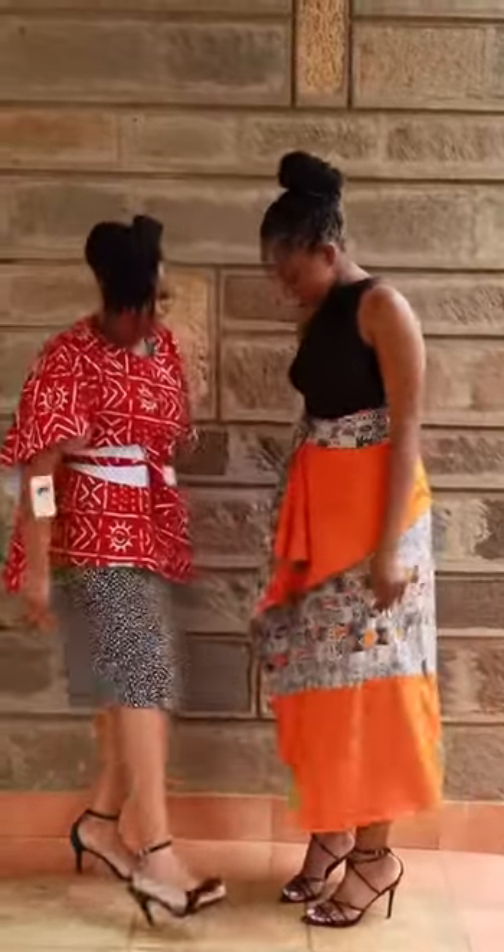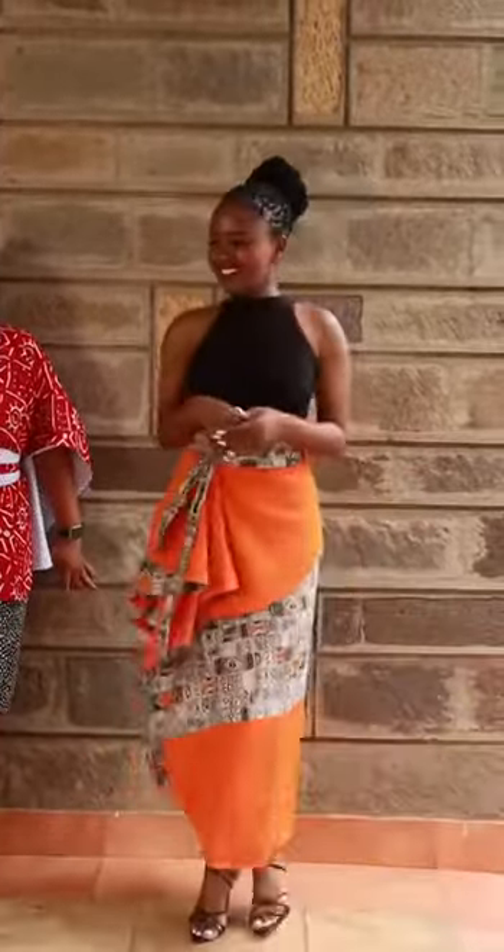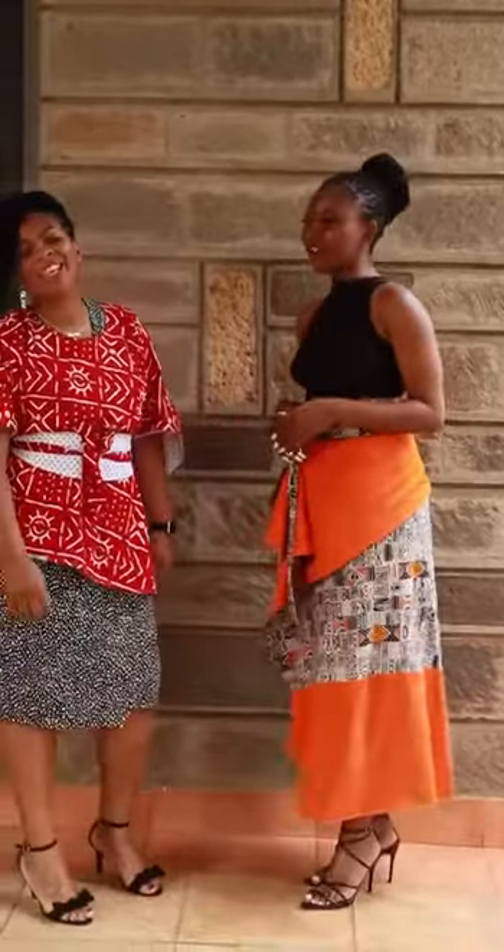And voila! How cute is that? Isn't that fun? That's 41 ways. Thanks so much everyone.